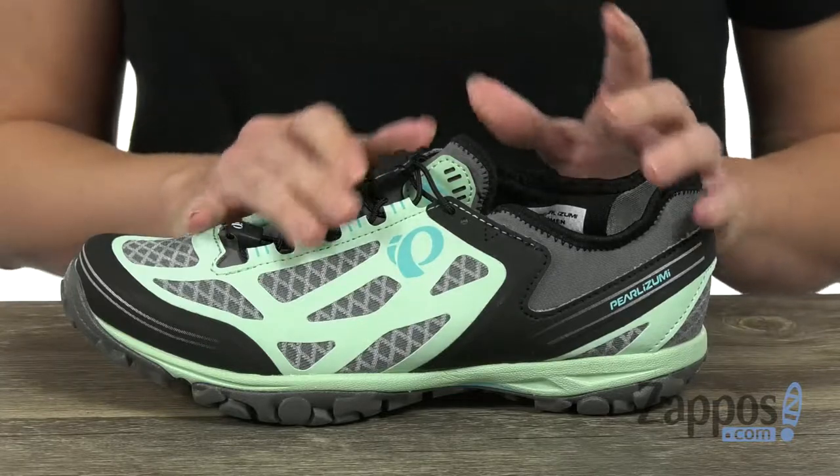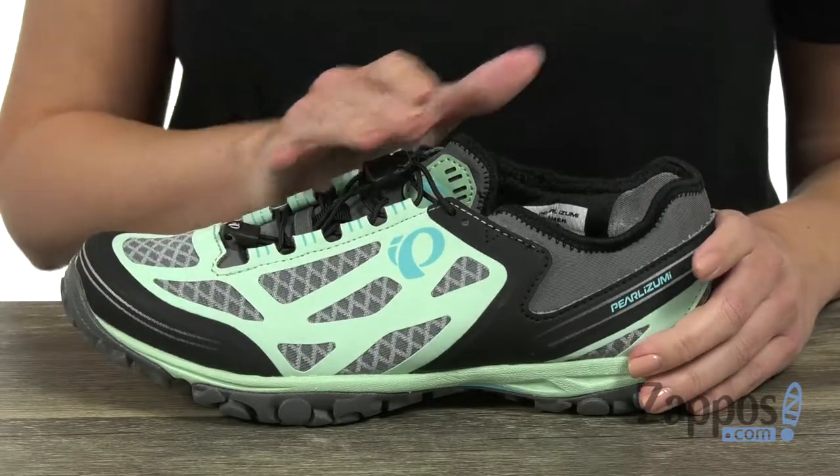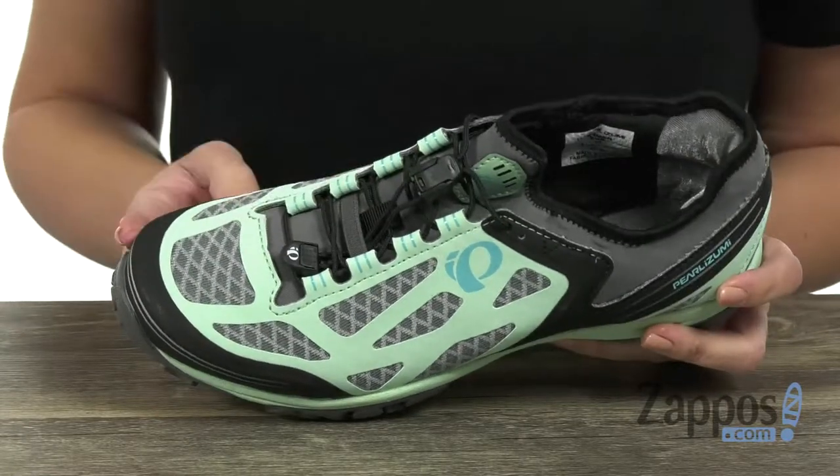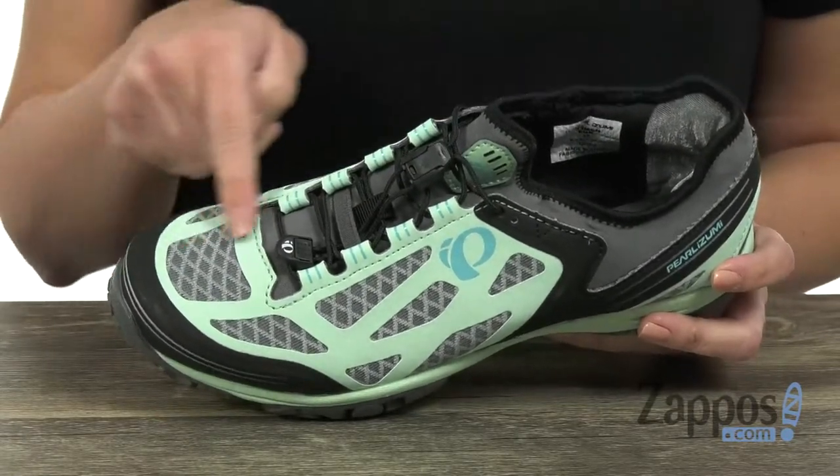Hi everyone, Autumn from Zappos here, and this is the X-Alp Journey from Pearl Izumi. This shoe is made with a low-profile design that allows for freedom of movement. It's lightweight, breathable, and it's got an abrasion-resistant textile and synthetic upper for the materials. It's a lace-up closure,